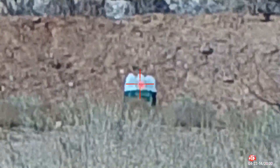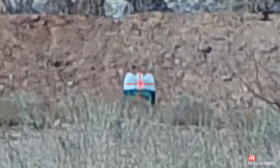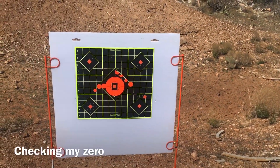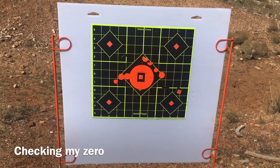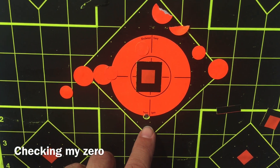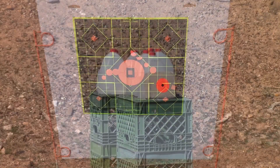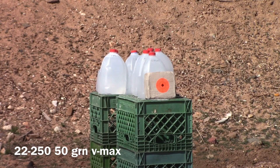Distance: 300 yards, 34.3 power zoom, 22-250, 50-grain VMAX, Hornady Varmint Express. We'll be shooting at this block of clay from a distance of 300 yards with a 22-250 using the Hornady Varmint Express 50-grain VMAX bullet.